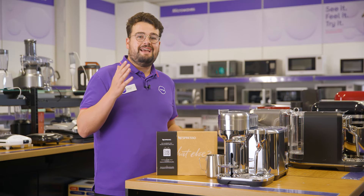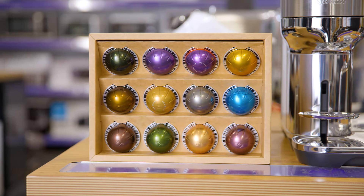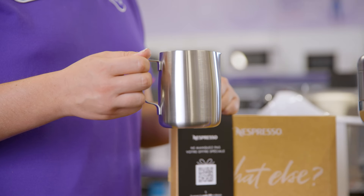In the box you get a selection of taster capsules so you can try out all the flavours before you commit to a whole box of your favourite. It also comes with a stainless steel milk jug so you haven't got to buy one separately.